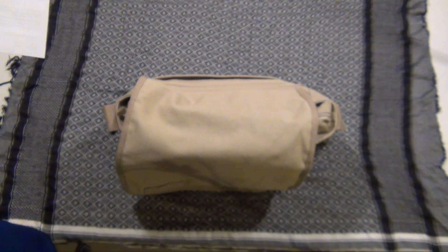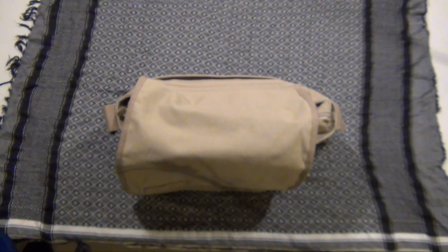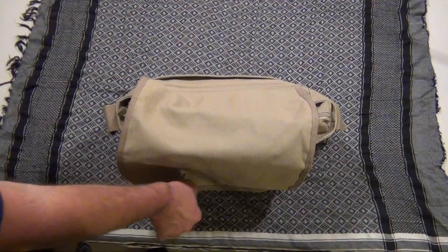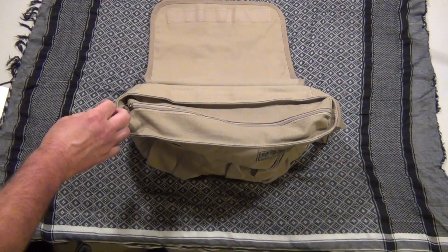I'll be using two types of antennas. Hopefully propagation this weekend will be a little more cooperative than it has been of late. First I'm going to be using the Chameleon P-Loop. This is a great antenna for doing portable work because it really only has three pieces to it and is extremely lightweight.